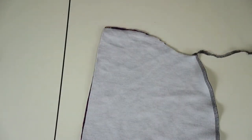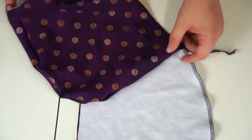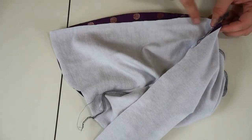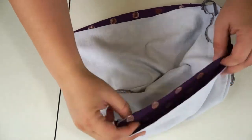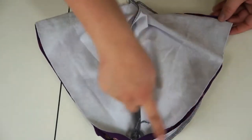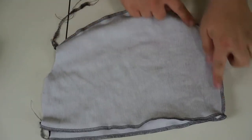So now I have my head pieces. What I want to do is turn one right side out and put the other one over so that right sides are together. Then I just want to sew around this part of my hoodie all the way to the other end using a quarter inch seam allowance. I'll be back. So I've gone ahead and sewn around my hoodie. Now what I want to do is just turn my hoodie right side out.